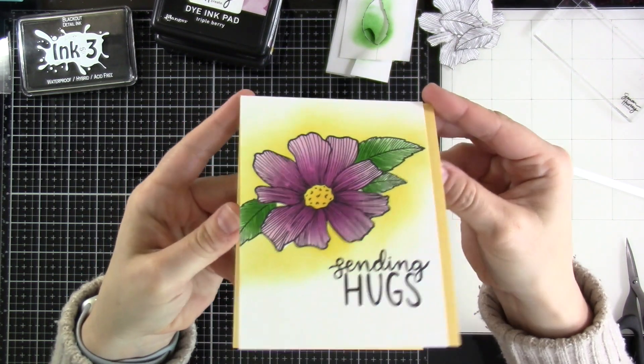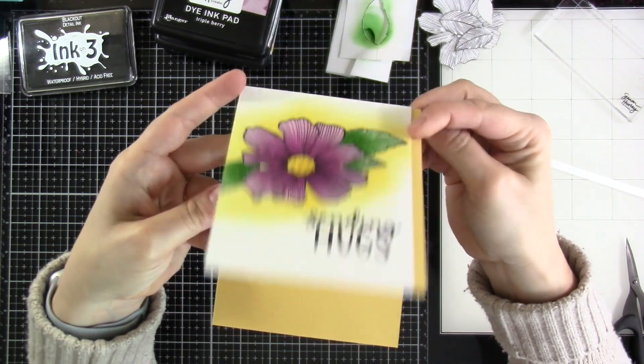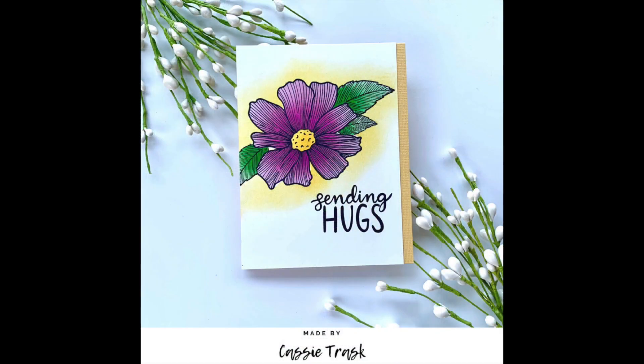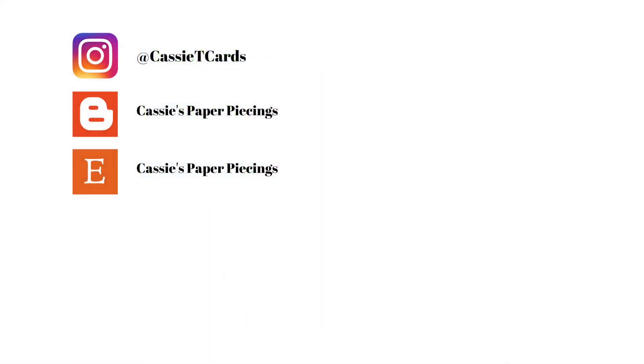I really do love how this came together. I like that I could switch gears the way that I did to just go all ink blending — that was fun. So if you liked this video, please hit that like button. Consider subscribing if you haven't already done so, maybe even share this video. And as always, thank you so much for stopping by, and I will see you very soon in another video.